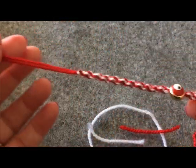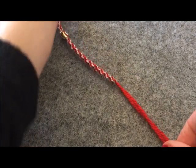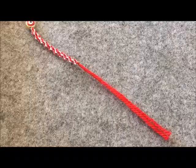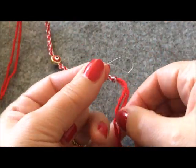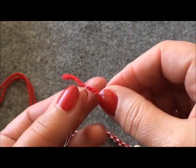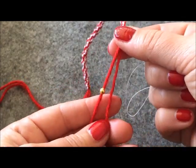Temizledikten sonra boncuklarımı geçireceğim. Önce bir tarafı geçirelim; boncuğumu ortadaki aparatı geçirdiğim gibi aynı yöntemle boncuğun içinden ipimi geçiriyorum. Küçük boncuklar kullanınca mecburen böyle geçirmek zorundayız; daha iri delikli boncuklarınız olursa daha kolay geçer. Önce bir tarafından geçiriyorum, daha sonra aynı işlemi ikinci tarafından yapıyorum.